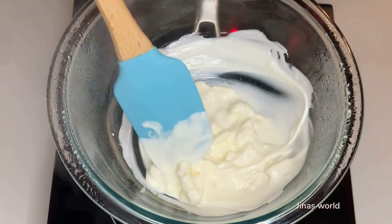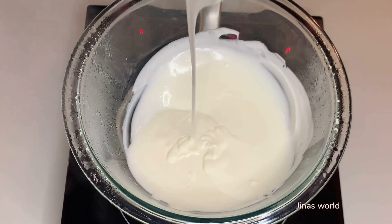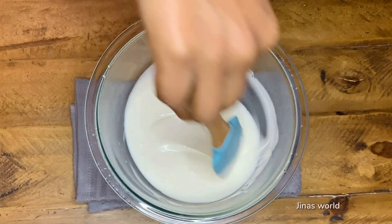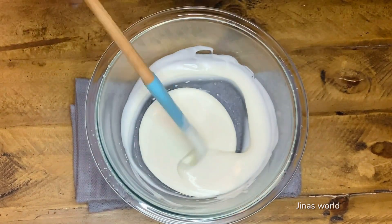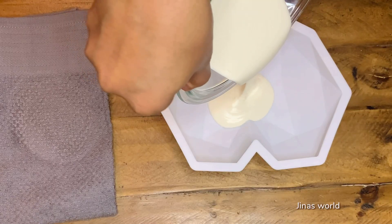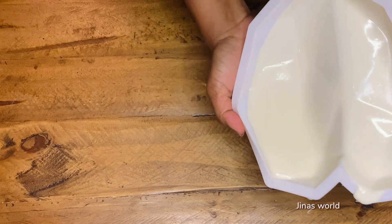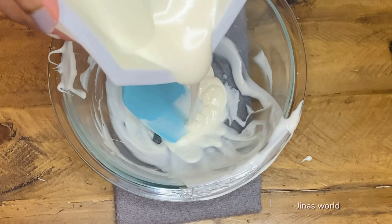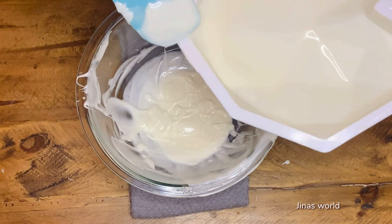Once the chocolate melts completely, separate the glass bowl from the saucepan and keep it on top of a kitchen towel. The whole process will take about four to five minutes. Alternatively, you could microwave the chocolate as per the instructions on the packet. Pour the melted chocolate into a silicone mold and swirl it in all directions so that the chocolate coats the mold entirely, then pour the excess chocolate into a bowl and clean the edges.